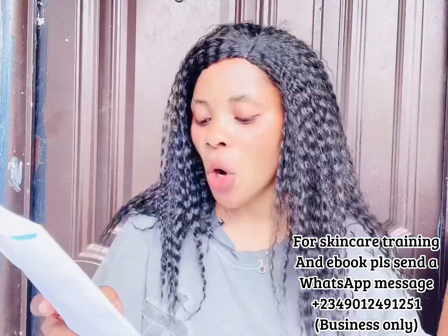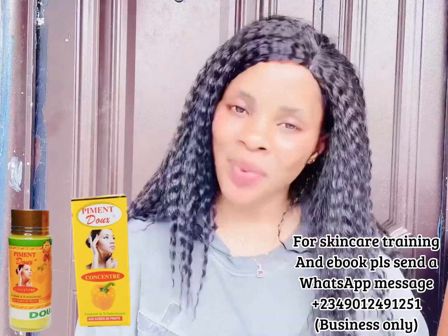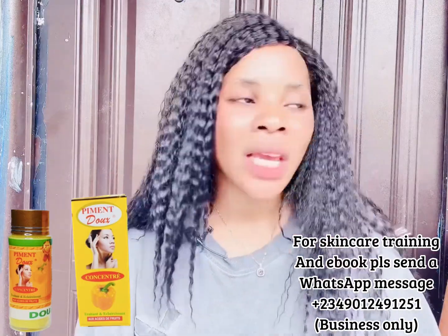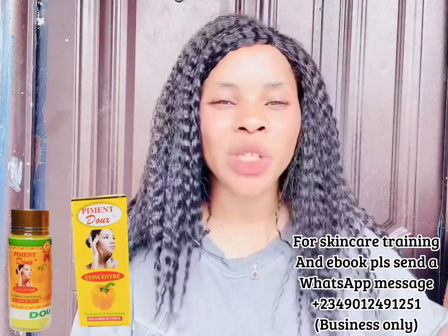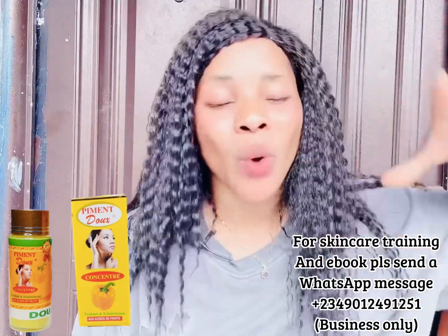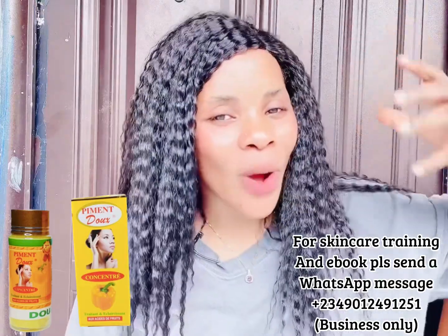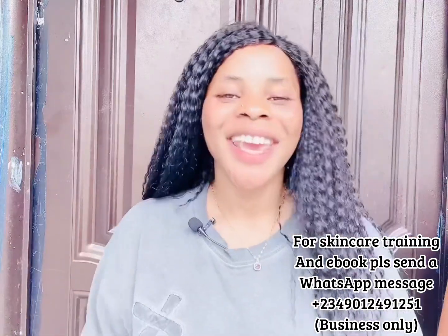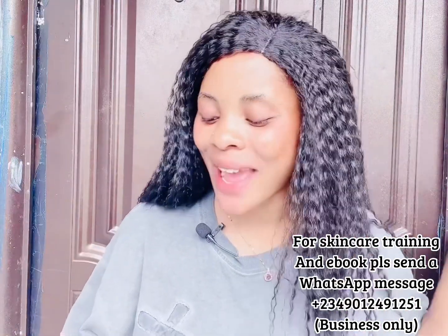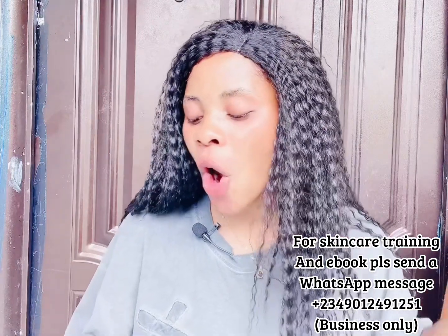The next ingredient you're going to need is three tablespoons of Pigment Doh serum. I love Pigment Doh — it works for me and for so many people. But if you know Pigment Doh does not work for you, you can exclude it. However, if you want this face cream to whiten your face, make it look nice, soften it, and make it glow, definitely use this Pigment Doh serum.